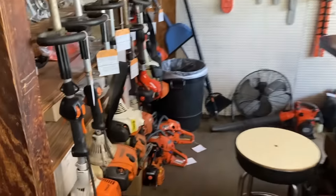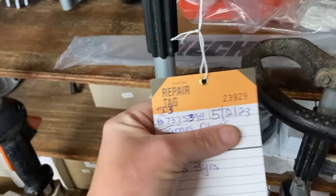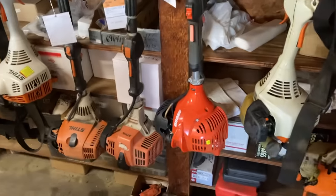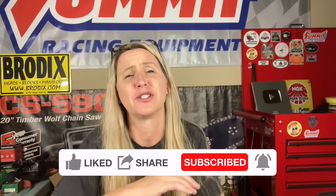Hey y'all, thanks for tuning back into Chicanic. Hope everybody's having a great week. Last week I posted this in one of my last videos - although it looks like I have tons of equipment sitting around and I'm not getting anything done, that's not really it. I am busting them out every day; that's why I'm not putting out as many videos. I'm going to show you an entire day of diagnosing and repairs during this extremely busy spring.